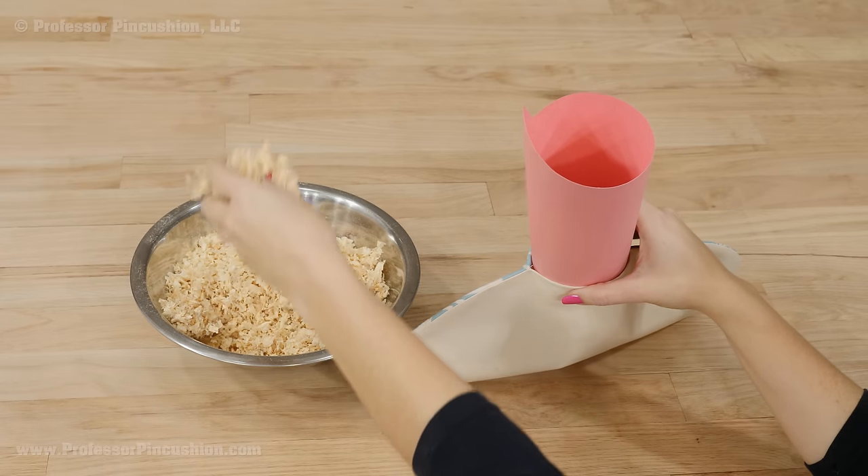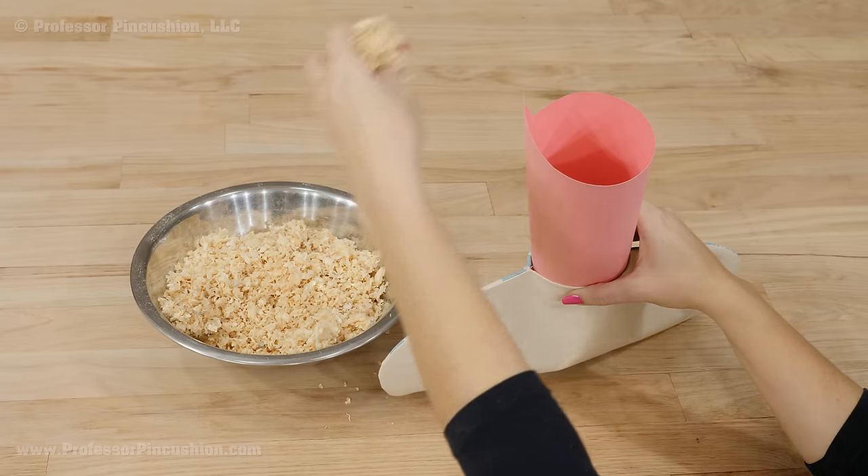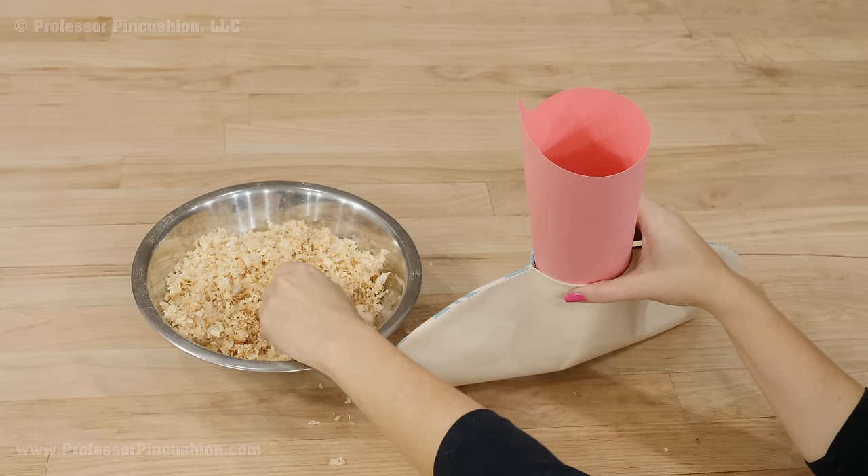After trimming, flip the tailor's ham right side out and then give it a press. Fill the tailor's ham with your filling and you want to put in as much filling as you possibly can. In the end the tailor's ham should be very firm.